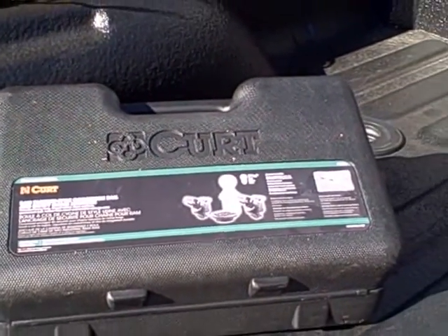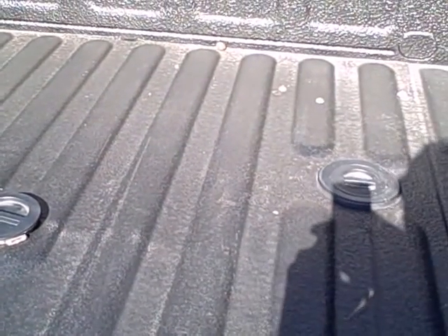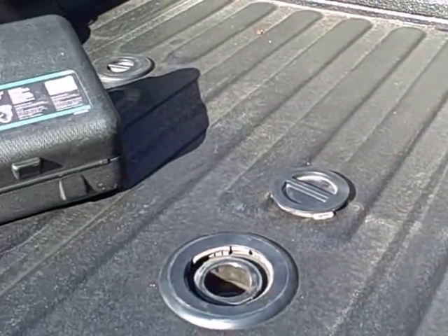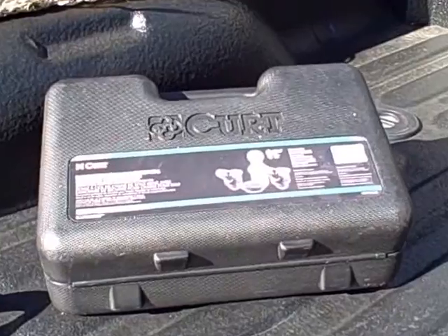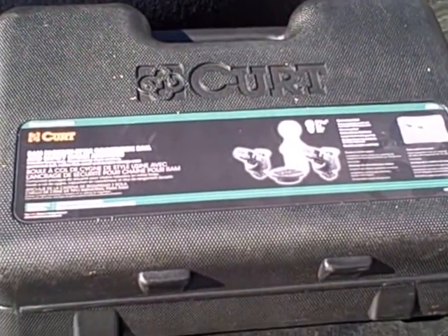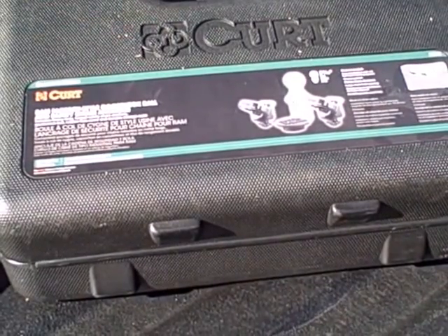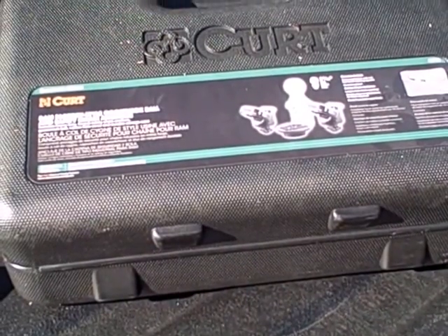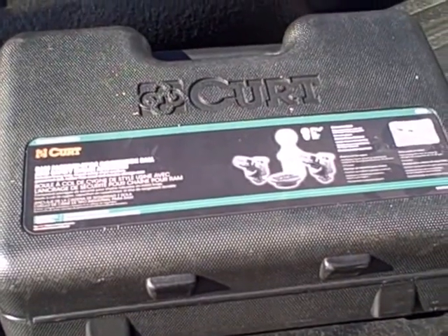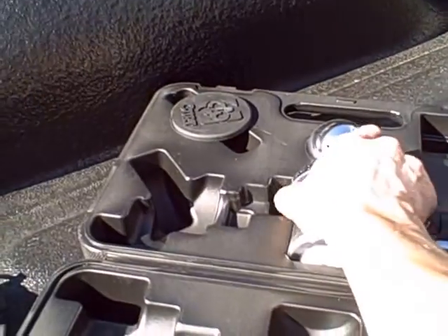Hey, if you've got a pickup with the factory gooseneck fifth wheel prep package and you're looking for a gooseneck ball like I was, I ordered this one off Amazon. This is a Curt gooseneck ball. It comes with the 2 and 5/16ths gooseneck ball and two of the safety chain anchors. And this couldn't be much simpler to use.